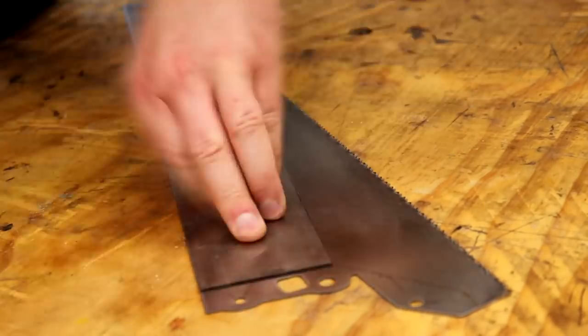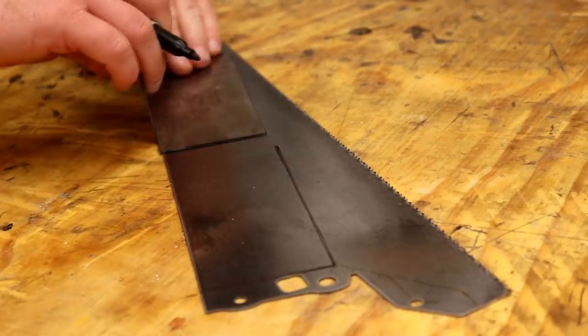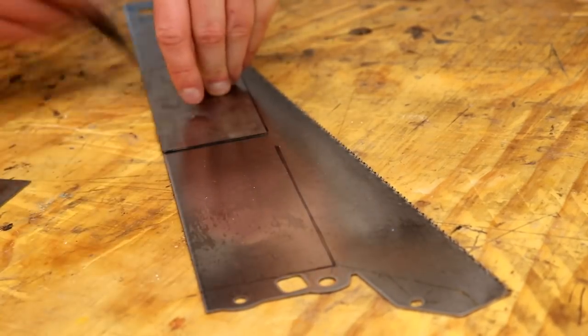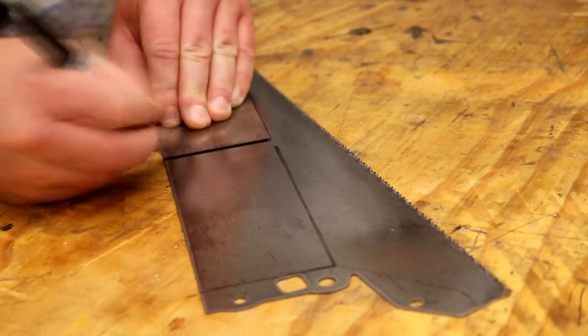Here I'm using the Barco scraper as a template to mark up the shapes I wanted using a Sharpie pen. Out of the length of the saw I could get two scrapers, which would be a little bit longer than the Barco by about 15mm.